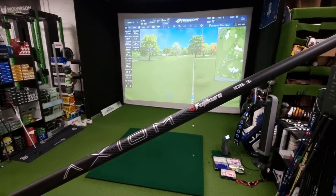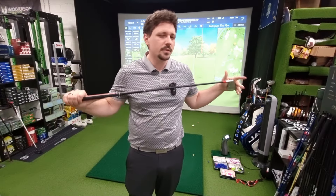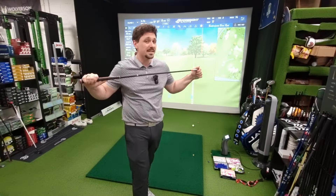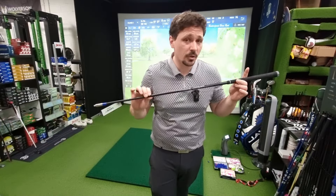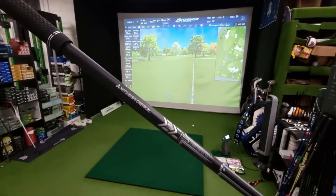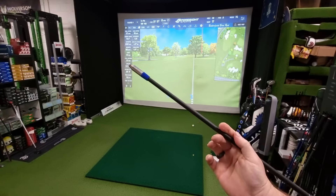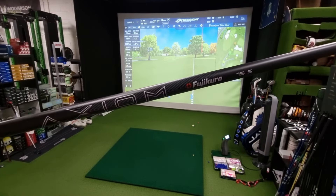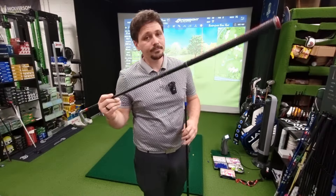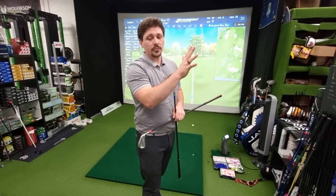I've done a few videos on the Axiom Velocore iron shafts, largely comparing them to steel shafts to show the shaft's stability keeps up with steel but it's lighter and easier to use. However, how do they compare to a stock graphite shaft? I've got the Mitsubishi Chemical MMT-80 Stiff, a stock shaft from a PXG club repurposed into a Srixon tip so I can hit it with the demo head. We're comparing it against the Axiom 75 Stiff, which is 5 grams lighter, and the 105 Stiff, which is heavier.